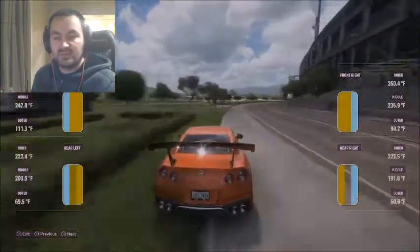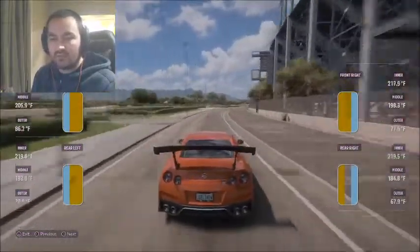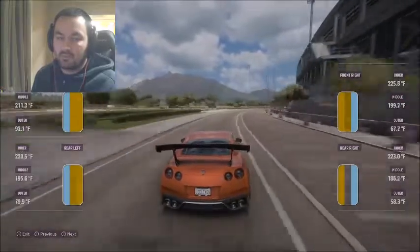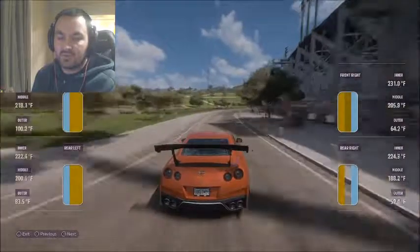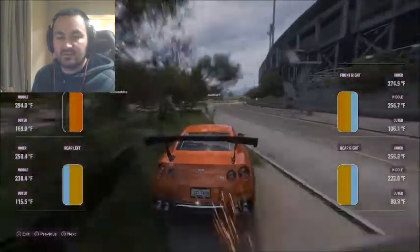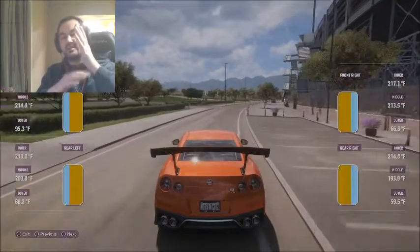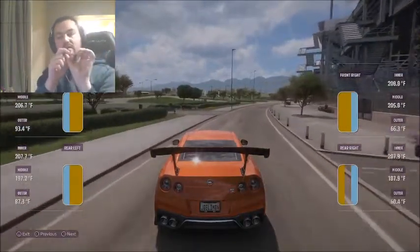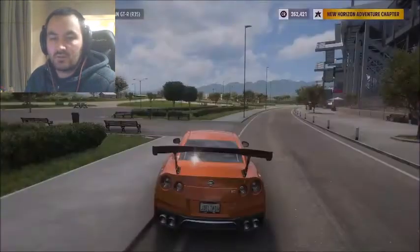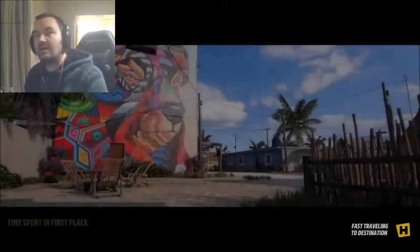Since we have absolutely ridiculous negative five degree camber, you can see that even going around this corner, the outside of the tire is staying cold. Even on the loaded outside wheels, I'm not even getting into 100 degrees Fahrenheit on the outside. The inside is well over 200 degrees Fahrenheit. That tells us the tires are riding on that inside edge, the contact patch is small, and we're losing the maximum amount of traction that we could be having. So I'm going to go back home, fast travel, and adjust it back.